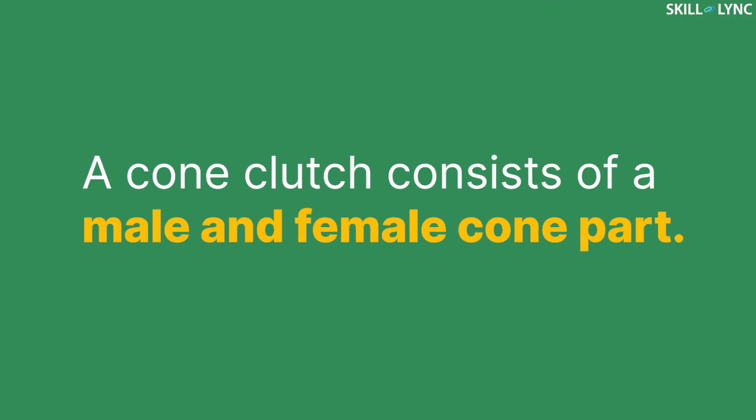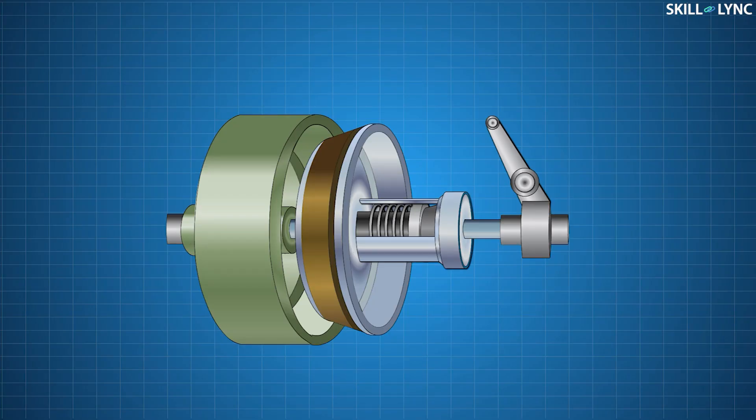It consists of a male and female cone part. The flywheel bolted to the engine crankshaft is connected to the female part, and the female part acts as the driving member. The male part is made up of two units: one is the central hub and the other is the outer cone part. The cone part is made of aluminium and the hub is made of steel for strength.